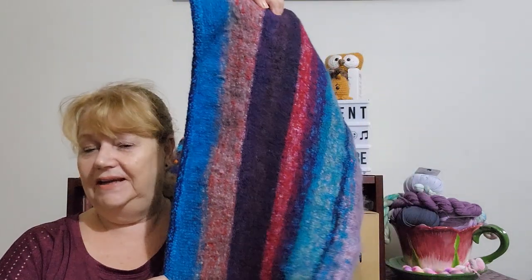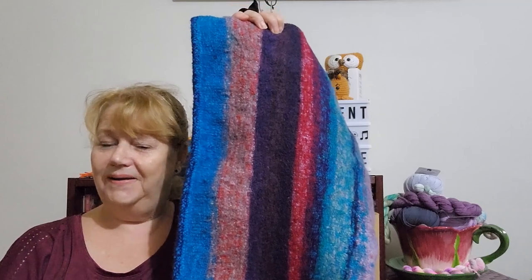Anyway, you guys take care, stay safe, and remember you can have a crafty day felting with me. Bye for now!